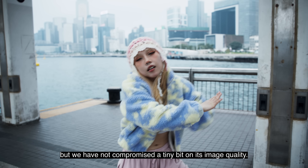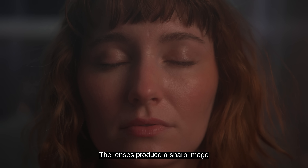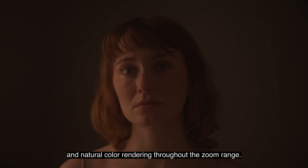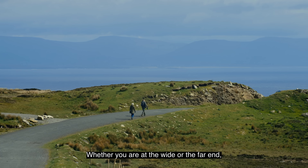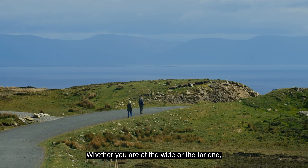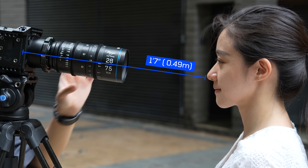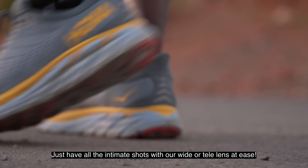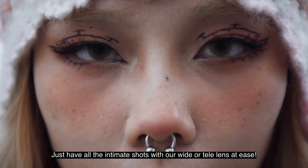The Ranger series is extremely compact, but we have not compromised a tiny bit on its image quality. The lenses produce a sharp image and natural color rendering throughout the zoom range — whether you are at the wide or the far end, they would have that consistent performance. For close-up shots, the Ranger excels with an extremely close focusing distance, so get all those intimate shots with our wide or tele lens at ease.